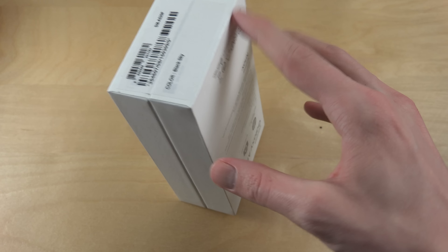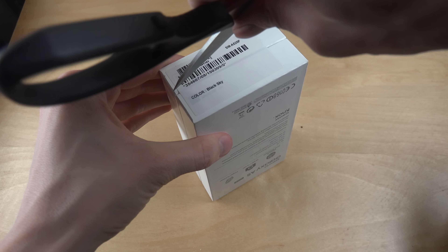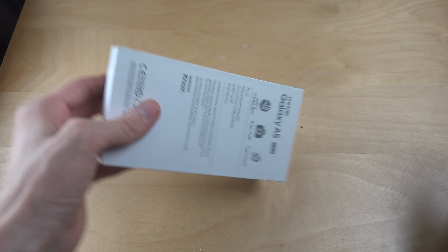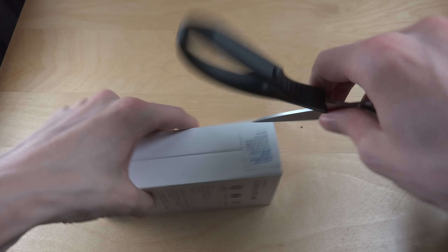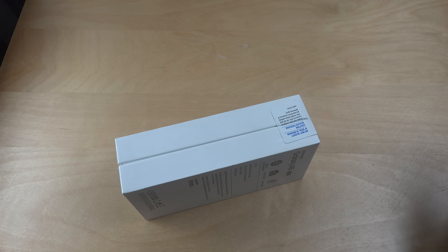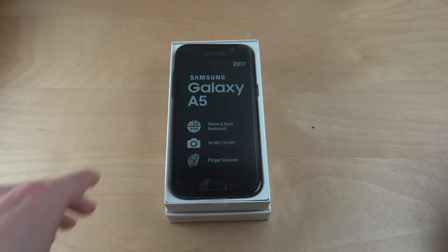So let's just open this one up. Let's open this one up. It's the black sky color. Okay, nice. There we have the phone.